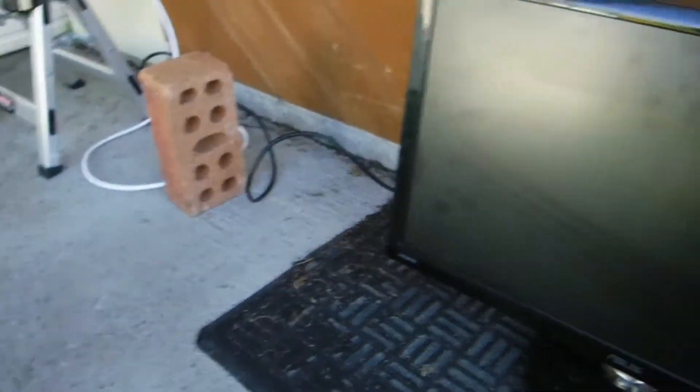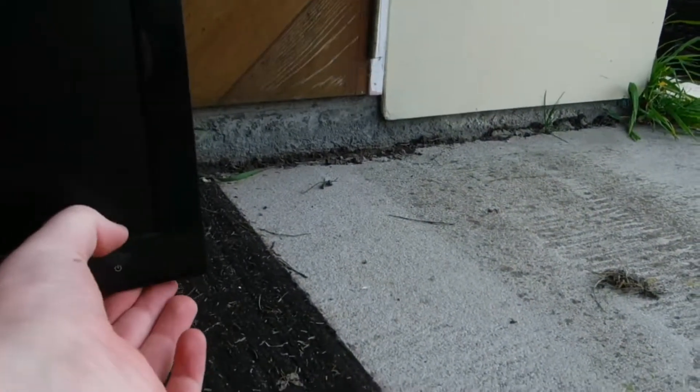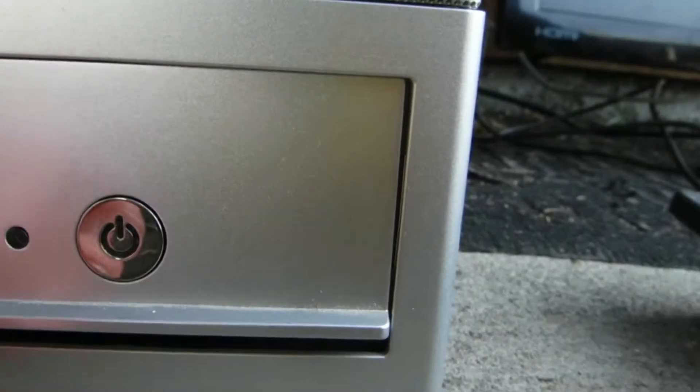I actually have an Asus tower, so I think I should plug this Asus monitor into my Asus tower for a real test. For those of you who didn't believe me, here's the Asus tower. Let's turn on the monitor and the tower. I should set it to VGA since that's what I'm using. Come on, believe in you! Why is my Asus tower not turning on?